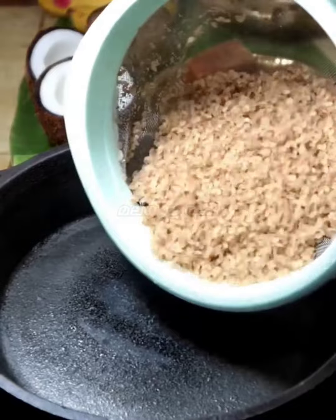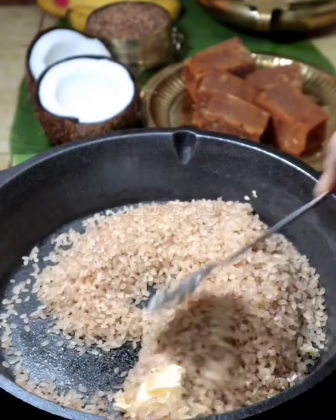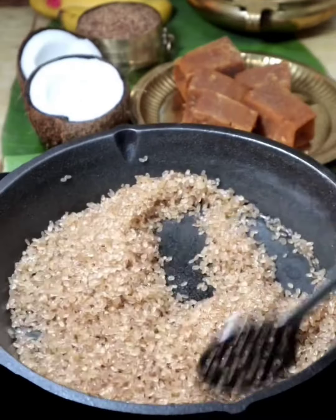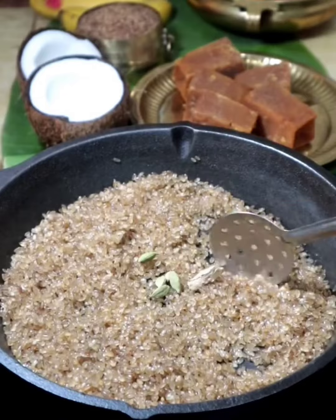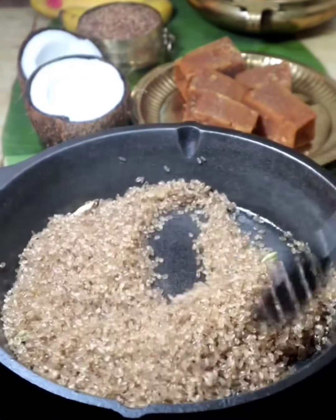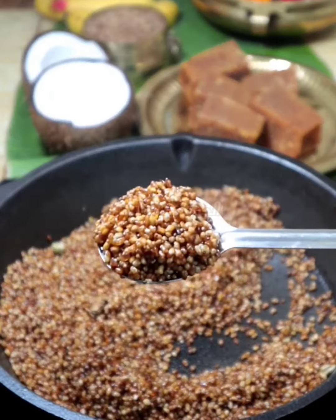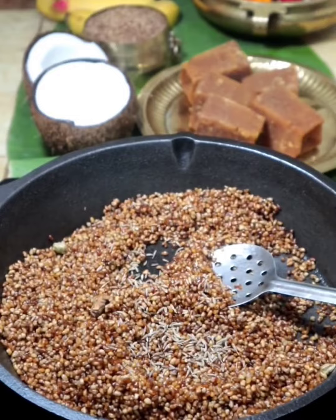You need to cook it. Add 1 tsp of butter, add a little bit of butter, add 1 tsp of butter, add 2 tsp of butter. Then add some tea.